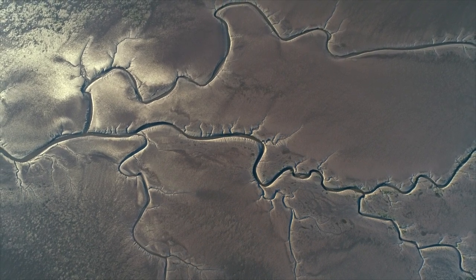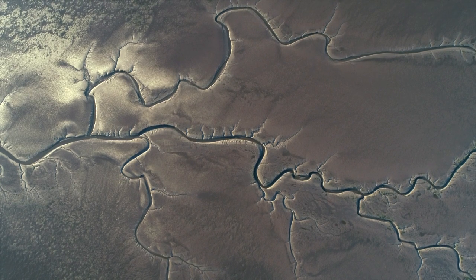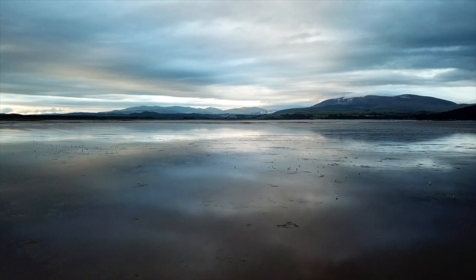Wigtown Bay and its mud are just something that I love. There's the sand coming in from the sea, there's the sediments coming down from the river, and all of those things make different kinds of mud.